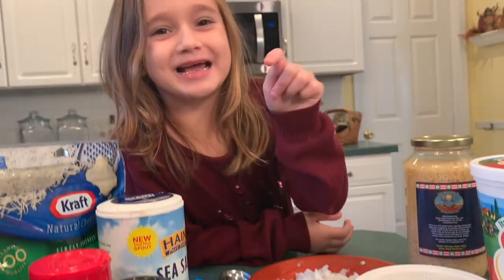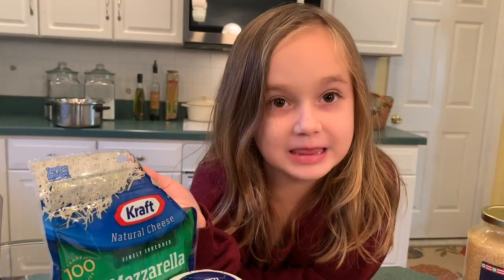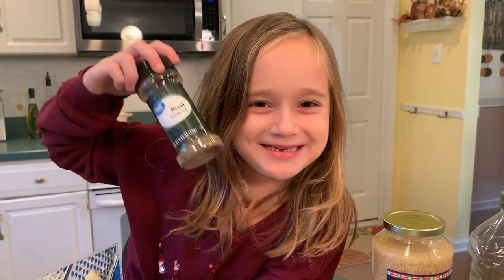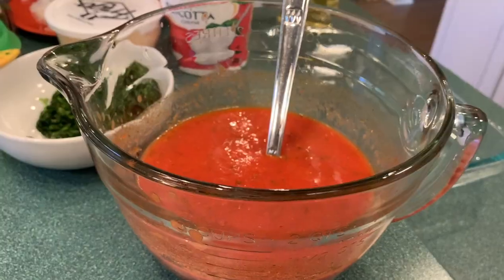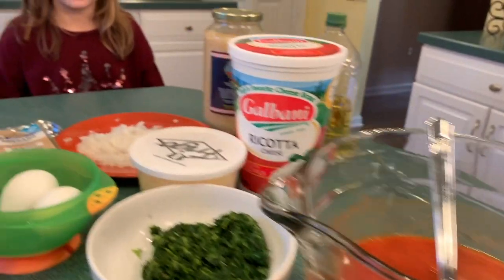Two large eggs, one package of mozzarella cheese, a teaspoon of basil leaves, a teaspoon of fresh oregano, a half a teaspoon of ground black pepper, and of course my homemade tomato sauce that I will show you how to make another day.